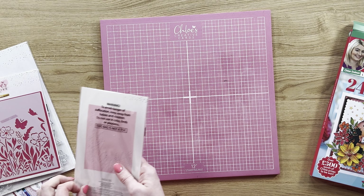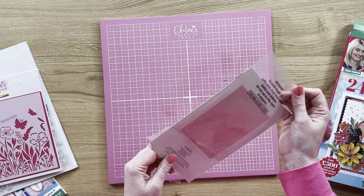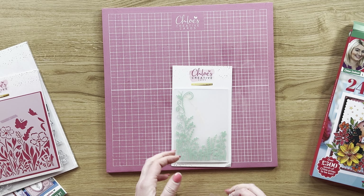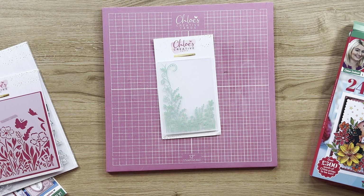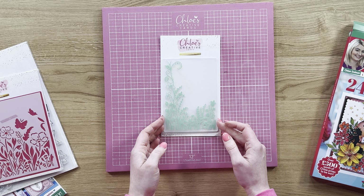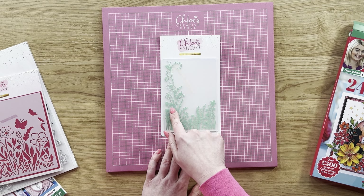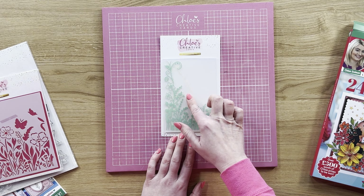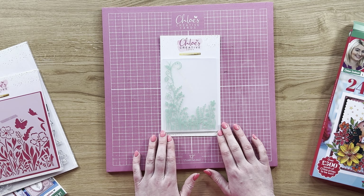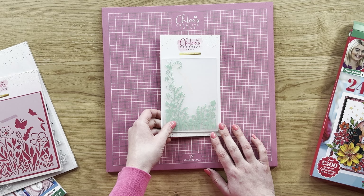Next up we've got a beautiful embossing folder. You don't just have to use this with the fairy theme — you could be using this one for lots of different occasions. You've got a lovely little meadow kind of theme with this one, a beautiful foliage design, a gorgeous swirl in the corner, so you could just be adding a sentiment onto here and that's going to emboss your lovely paper and card as well. That's your A6 embossing folder.